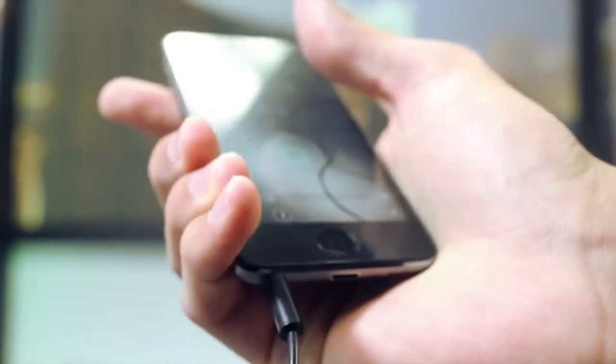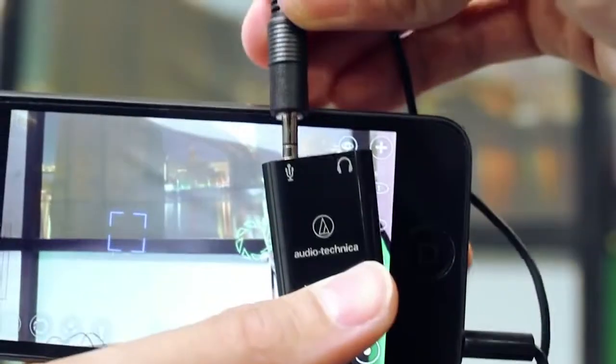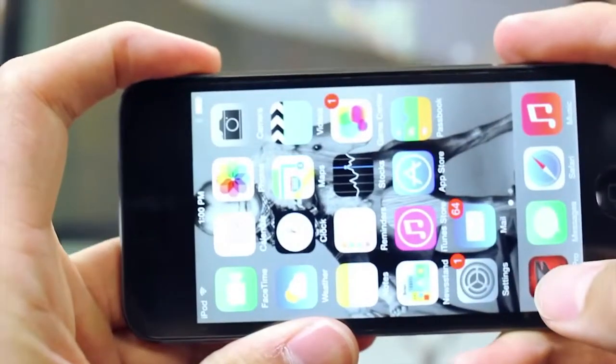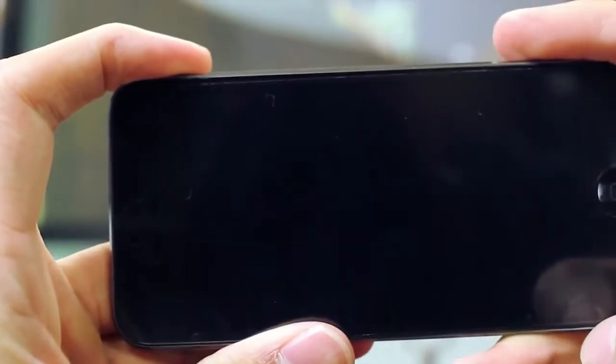If you plug it into a mobile phone, you also have a headphone jack to give you your audio back, and you can use it with apps like Filmic Pro and all sorts of other apps that you can shoot great video with, including Visiwig.